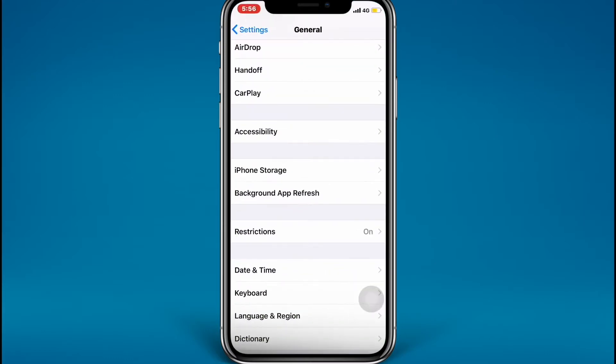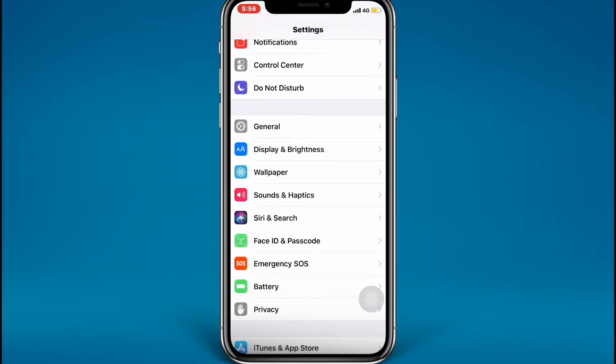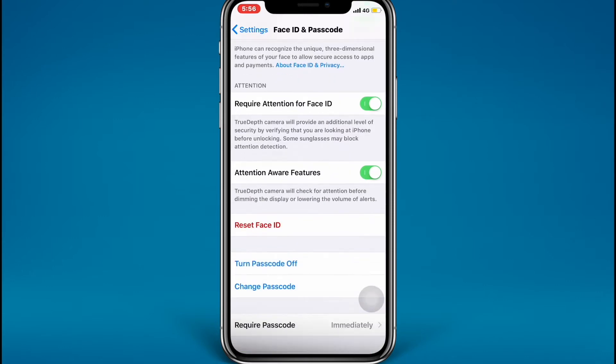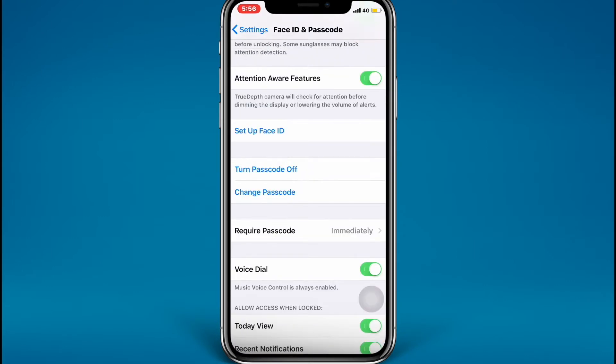The first thing you need to do is go to the Settings app, scroll down, and tap on Face ID and Passcode. Tap on it, enter your passcode, and scroll down. I'm going to reset my Face ID.